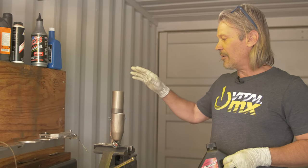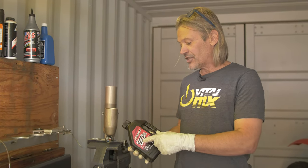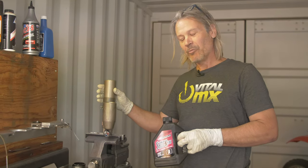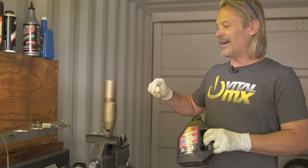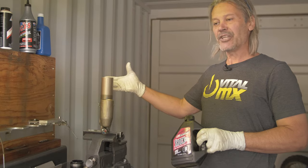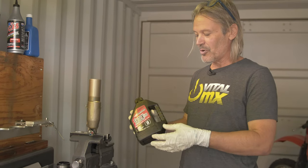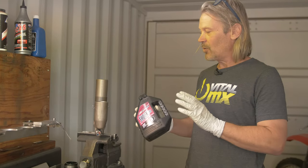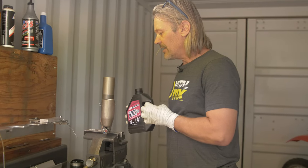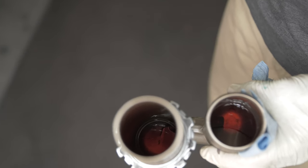Now we're ready to put some oil back into the shock body. You can use any oil of your choice — in this case we're using Maxima 3-weight shock fluid. A shock will use a very lightweight fluid for heat reasons: a shock heats up quite a bit more than we realize, and lightweight oil doesn't change viscosity much. If you put a 10, 20, or 30-weight oil in, when it heated up it might change to a 15-weight and the oil would be moving twice as fast as it should. That's why we use such a low rating, and also why we valve according to the fluid you put in. I'm going to pour some oil into the reservoir and it will bleed over into the main body.